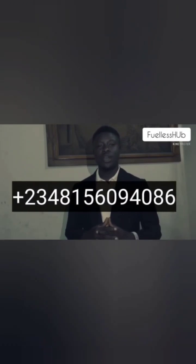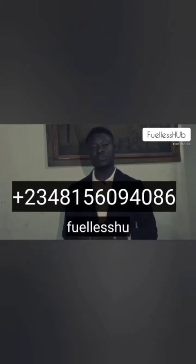Below are my contacts to know more. Plus 234-815-609-4086 or email fuelesshub@gmail.com.